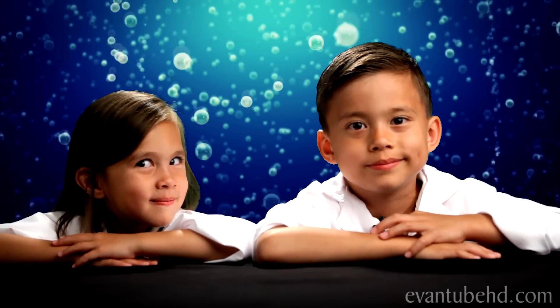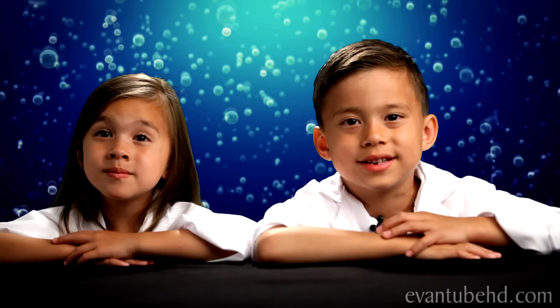Hi, this is Evette and Jillian. Welcome to our Science Lab. Today we're going to show you how to make your own Engelbert's Fizz egg.